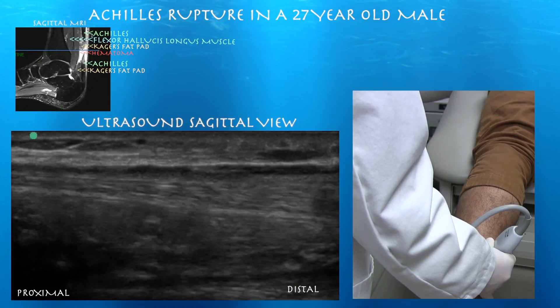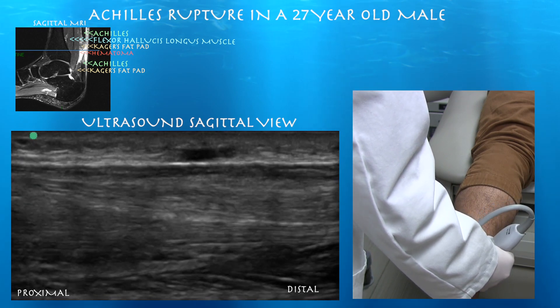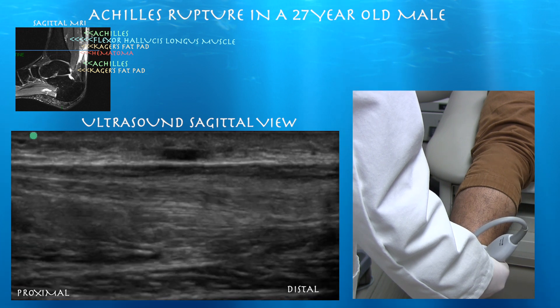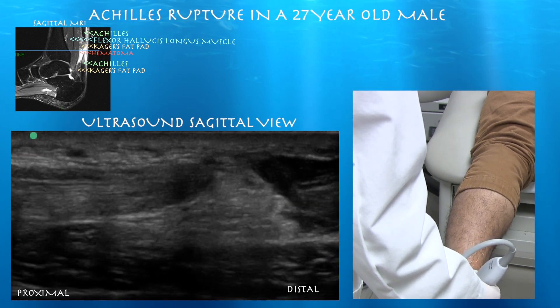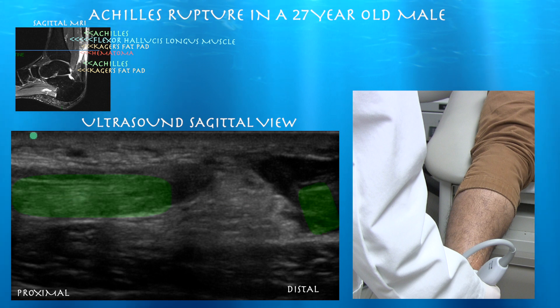Here we are at our first ultrasound clip, all the way proximal. You can see some fluid above the Achilles at this junction. Here you can see an Achilles tendon that is irregular with a dark, linear hematoma right above it. Here's our second clip — the left side of the screen is proximal. We can see that gap here, and the Kager's fat pad forms a pyramid right between the two ends of the torn Achilles, with the torn ends highlighted in green.